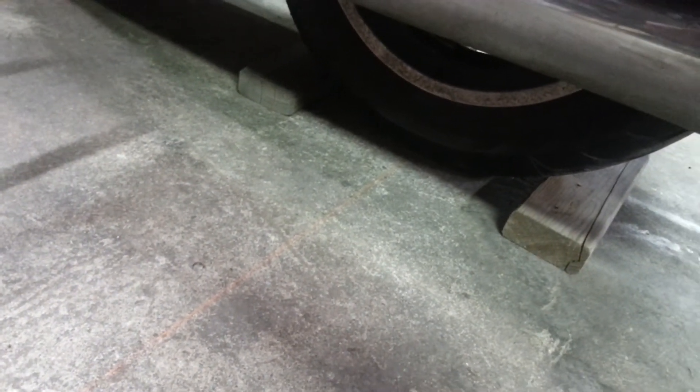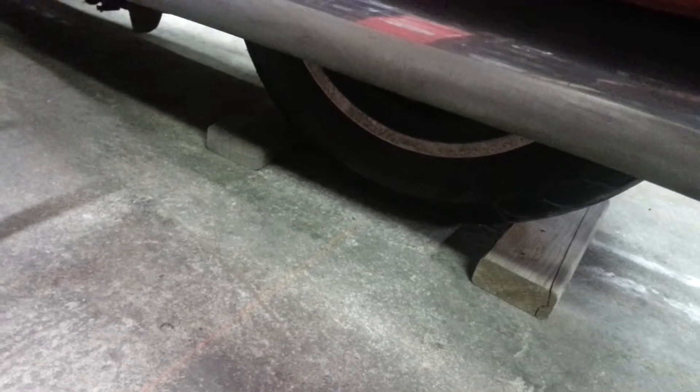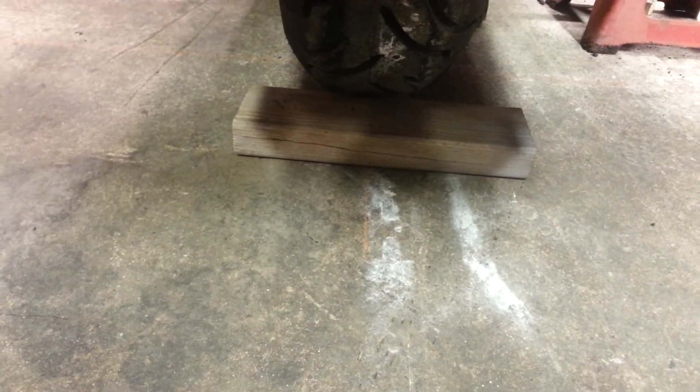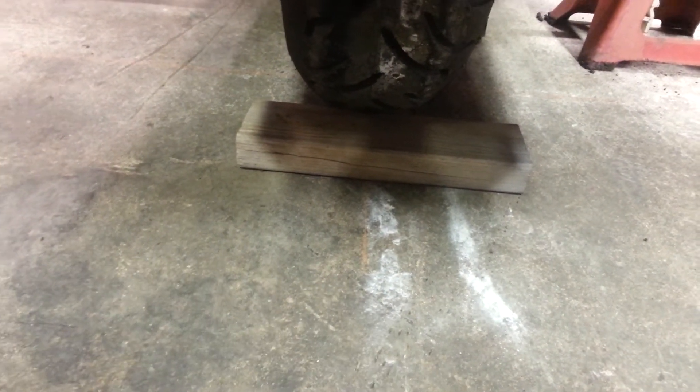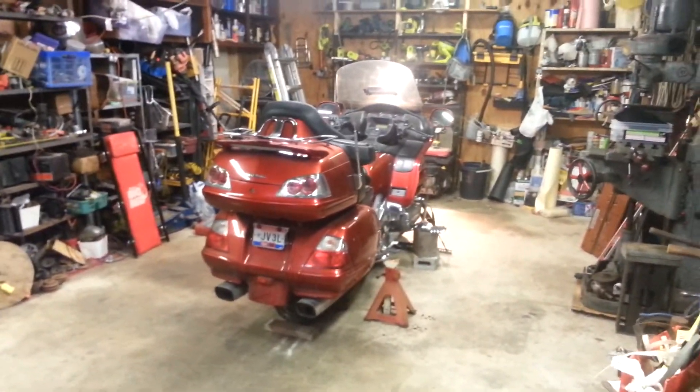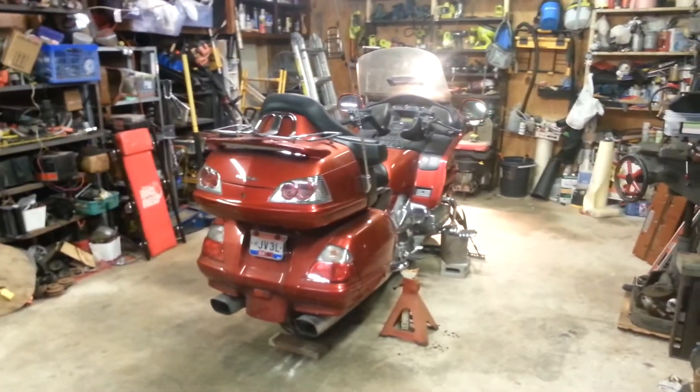There's the rear layout marks — the wheels are chalked, you can just barely make out the center line there. Any rate, we'll keep you posted on the progress.